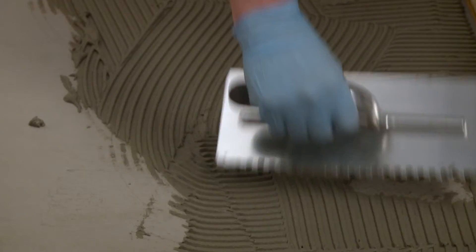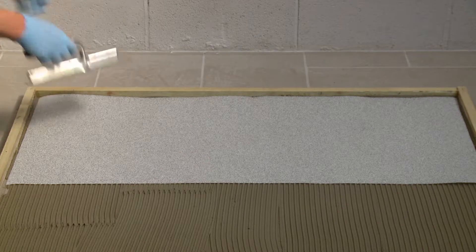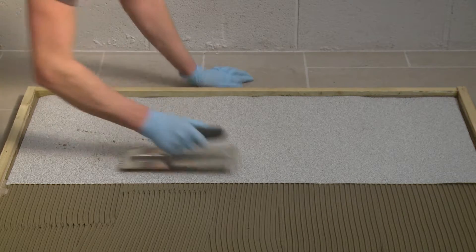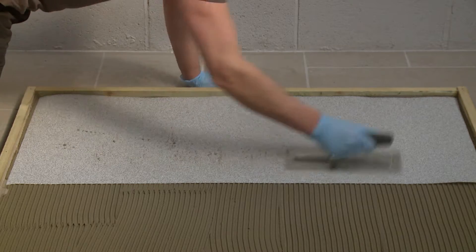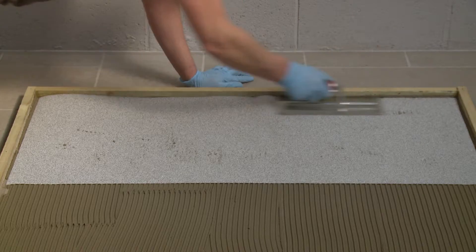Now spread out the adhesive using a suitable notched trowel. Then firmly press the matting into the adhesive with the smooth side of the trowel. The adhesive should then penetrate through the surface of your mat. Now leave it to dry.